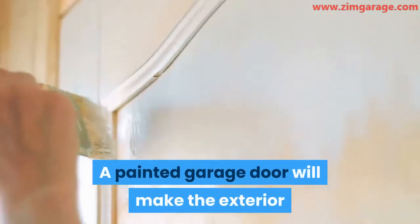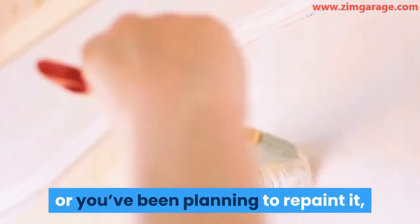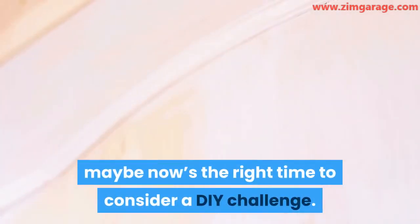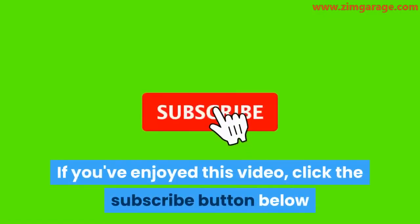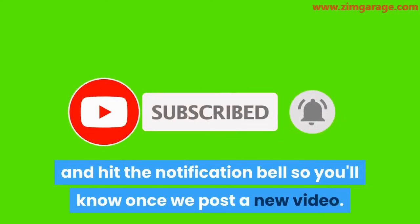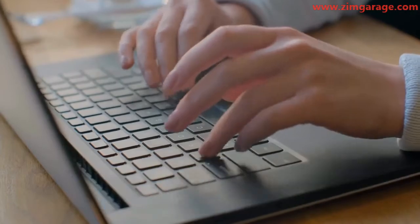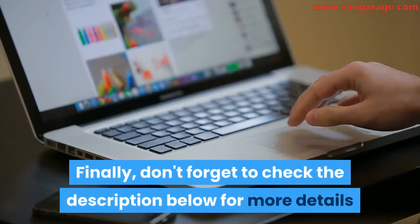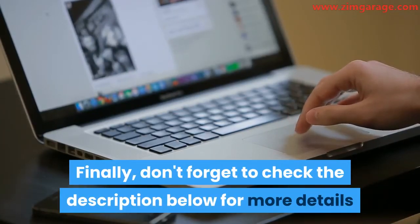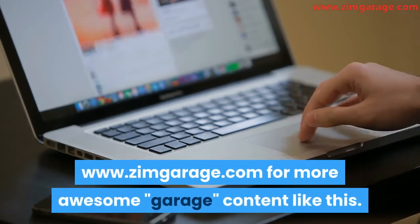A painted garage door will make the exterior and scenery of a home look very appealing. So if your garage door is unpainted or you've been planning to repaint it, maybe now's the right time to consider a DIY challenge. If you've enjoyed this video, click the subscribe button below and hit the notification bell so you'll know once we post a new video. Drop a comment below so we can know your thoughts. Don't forget to check the description below for more details and visit our site www.zimgarage.com for more awesome garage content like this.